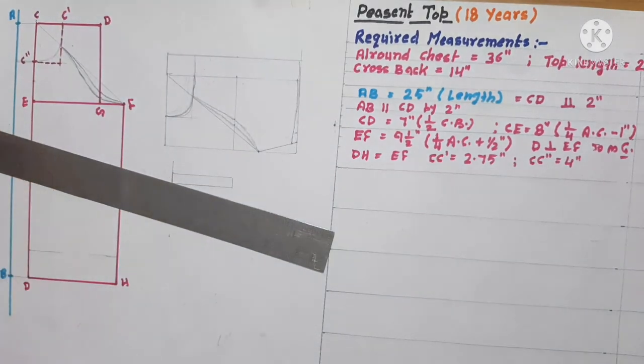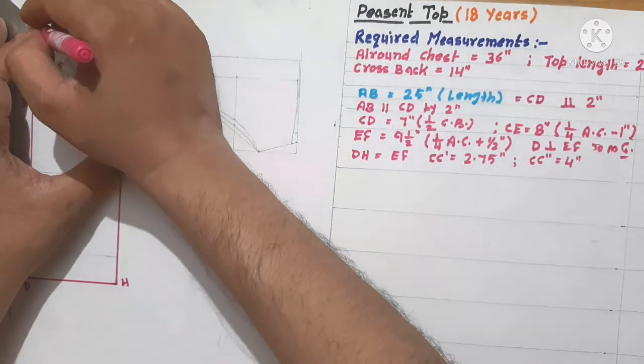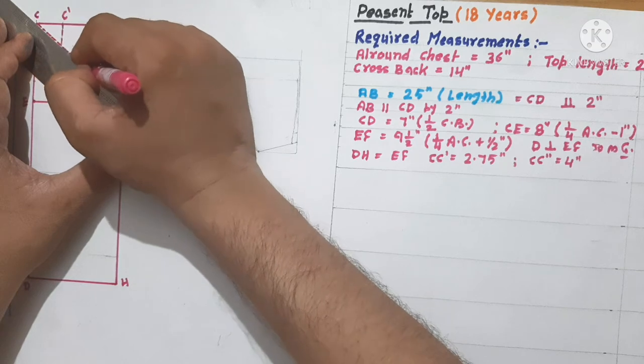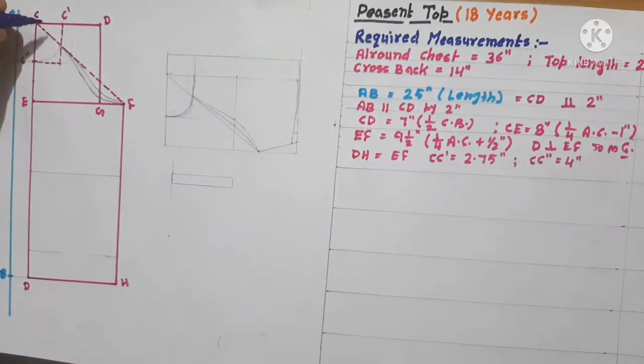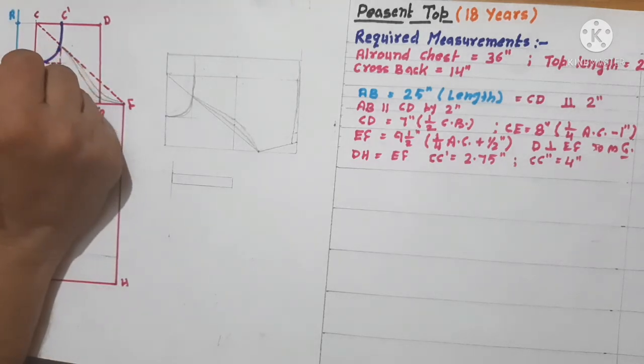Now we will give shape and join C to F. We will also join C to F. Now we will give shape to the garment — first we will give shape to the neckline with the help of a French curve, or with your expert hands as you like. This is the shape of the neck.